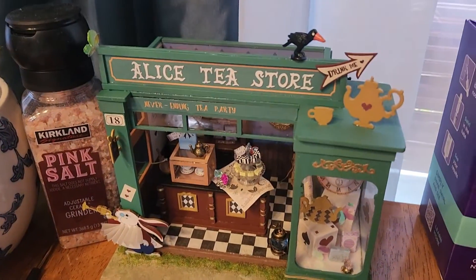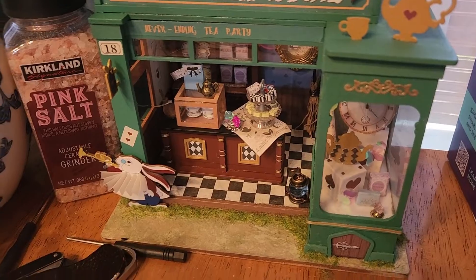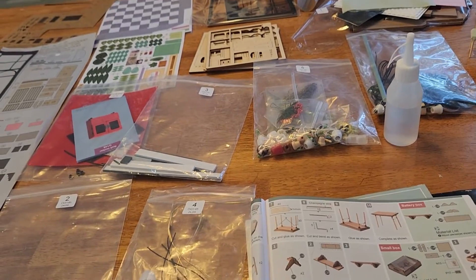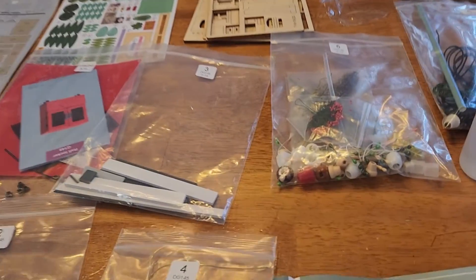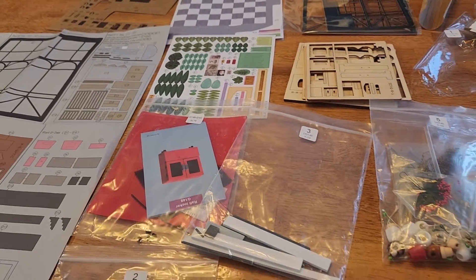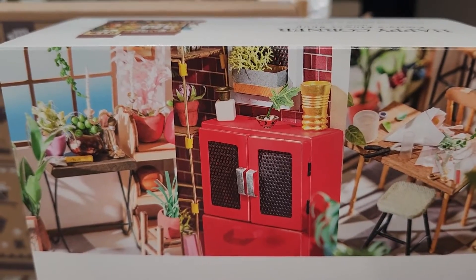My very first kit was the Alice Tea Store — that was really fun and really small. This one is a little bit more intense; it's got a lot of flowers. Here's what it's supposed to look like — look at all the little tiny stuff.